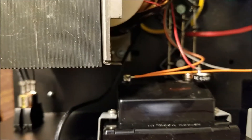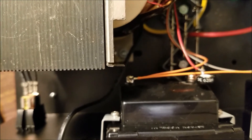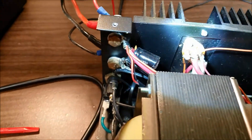I ran the cable very neatly through the power supply towards the bottom, avoided pretty much any of the boards or the transformers that were in here, and then when I got to the outputs, I just pretty much soldered them right to the lugs on the outputs.